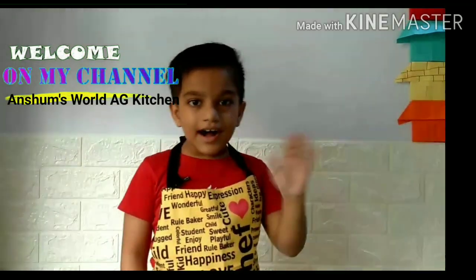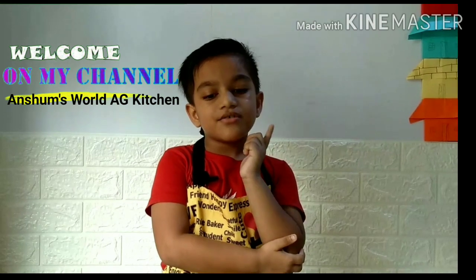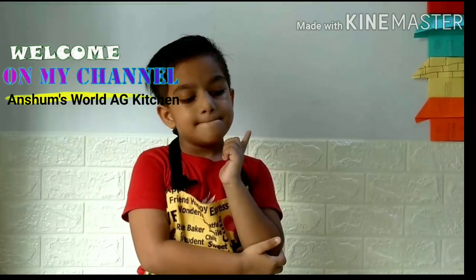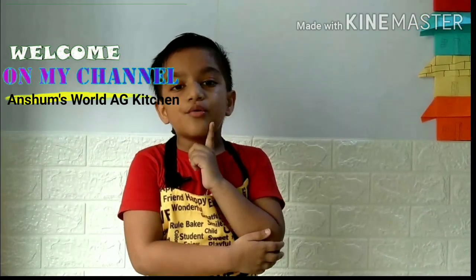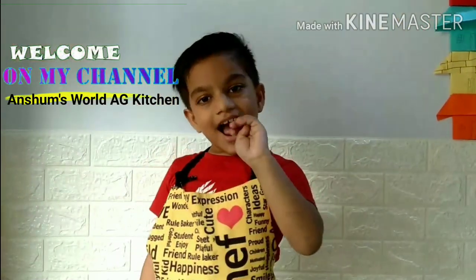How are you all? What shall we make today? Do you want to eat chicken momo? Yes! So let's start!